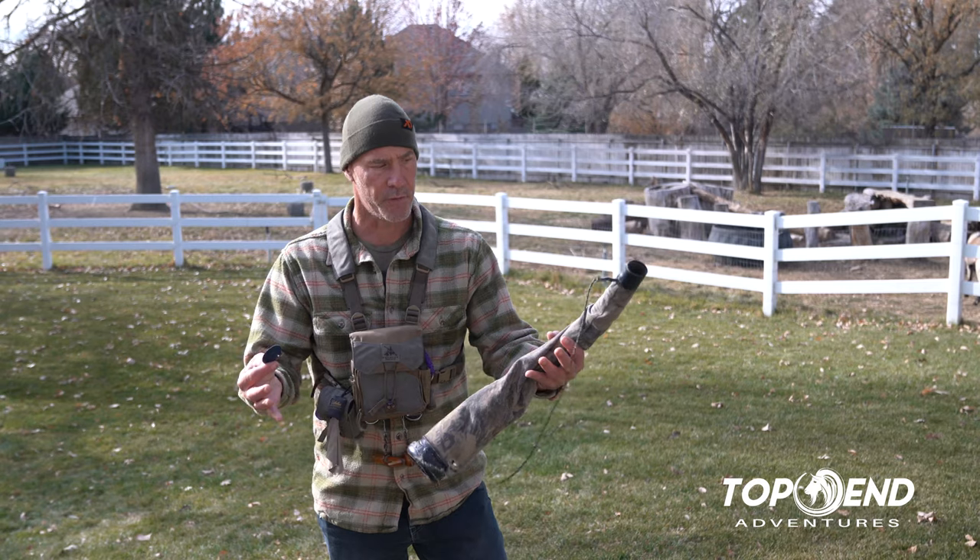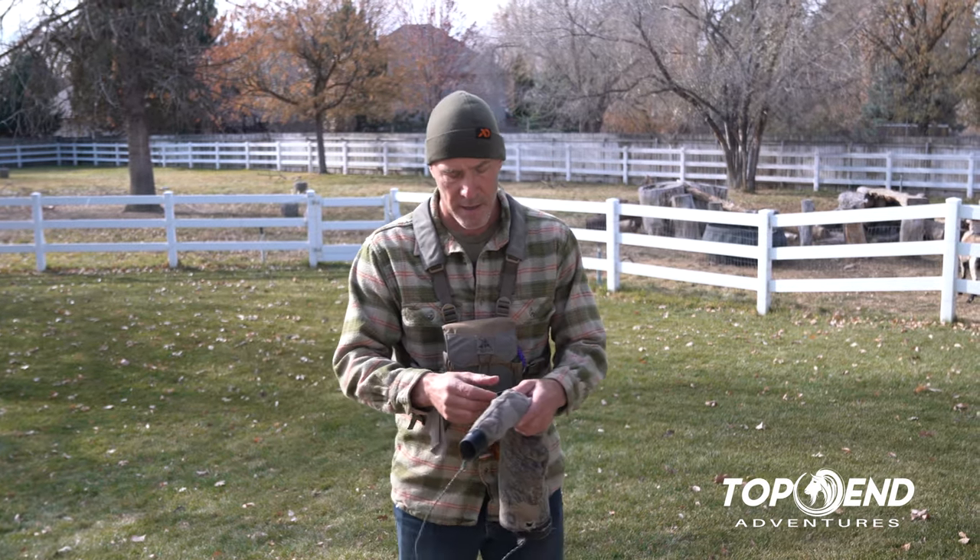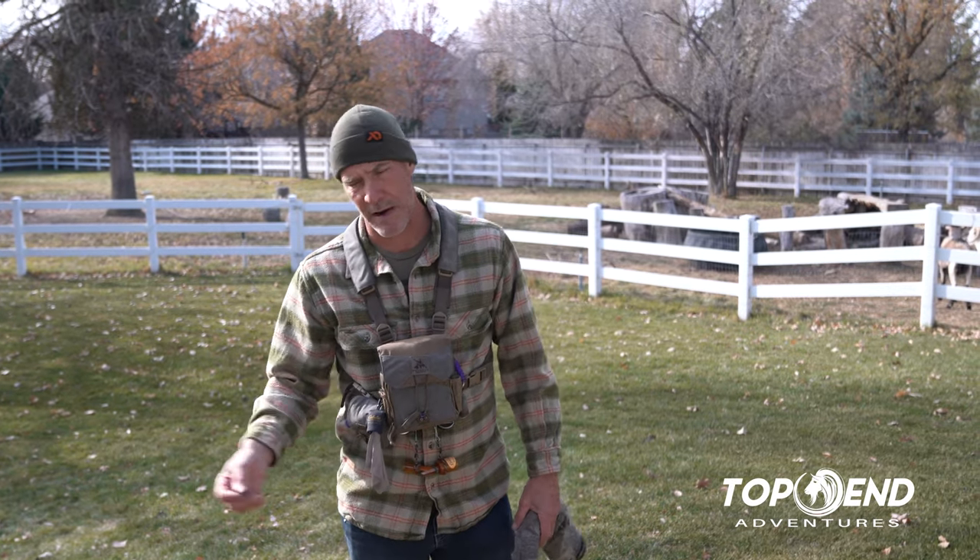So we'll go through the different things. Cow call is a foundational thing for me. I like to always start from the most subtle and get to the most aggressive.